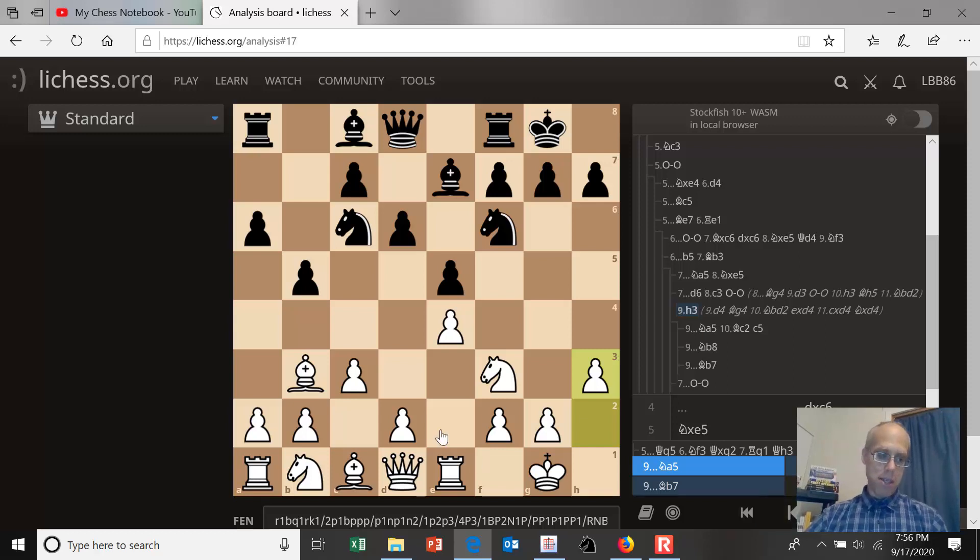In almost all cases, white is going to push his pawn to d4. That was my introduction and understanding of the mainline closed variation of the Ruy Lopez. Thanks for watching.